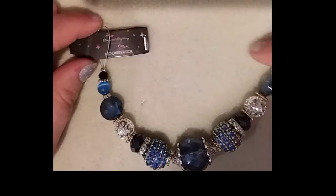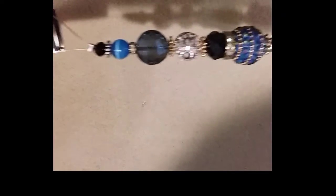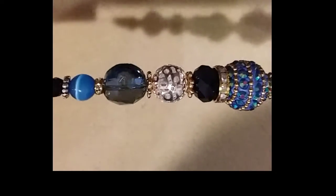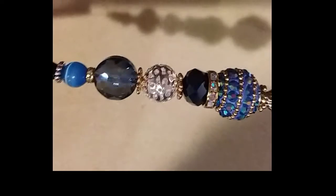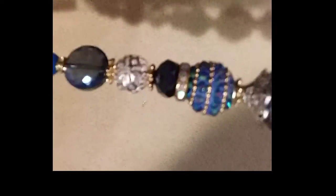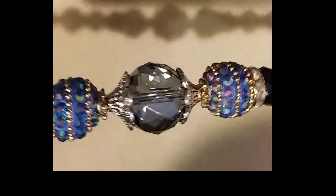Next we have this gorgeous bead strand in Moonstruck. You have the cat's eye bead, gorgeous crystals — just look at the sparkle. You have some silver beads here and they have little crystals inside of them. Beautiful sparkle from the boho bead and that focal bead. That's going to be a really nice necklace.